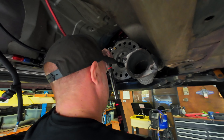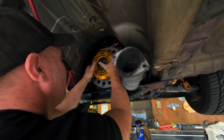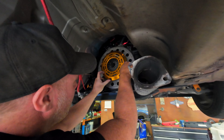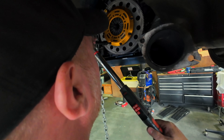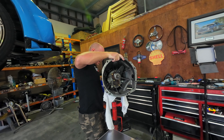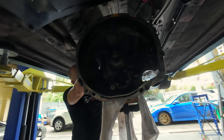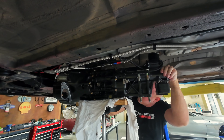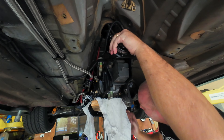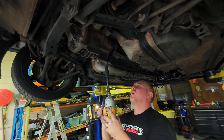I installed the new flywheel using Loctite and torqued the bolts down to 95 newton metres. With the flywheel on, it's time to assemble the clutch plates and get them ready to bolt onto the flywheel. Make sure you have an alignment tool in the clutch before you torque the bolts down to the pressure plate. I torqued these bolts down to 25 newton metres using a cross pattern to make sure the pressure plate went down straight.